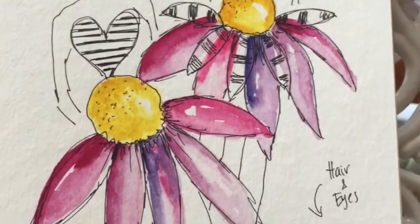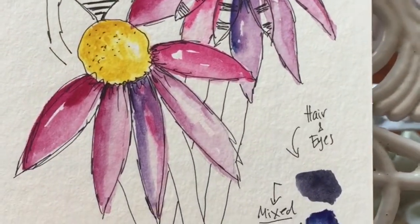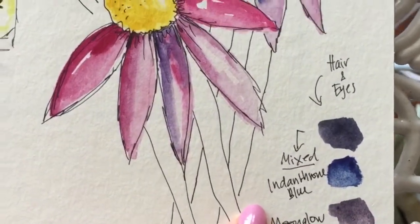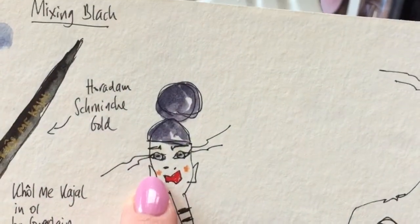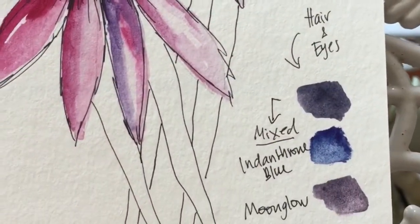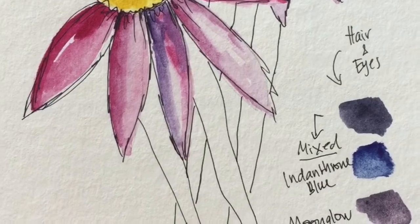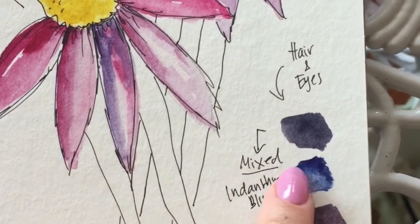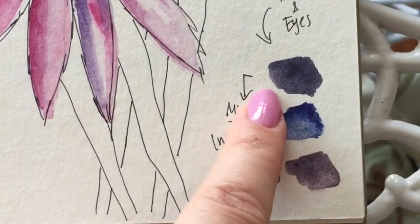Here is a little bit of information on the colors I mixed. To create the hair color and the eyes, I used Indanthrone Blue and Moonglow, mixed them together, and that's the color that came out.